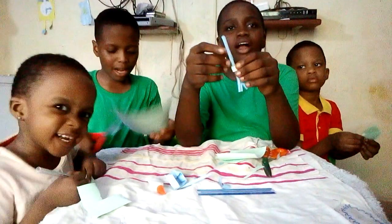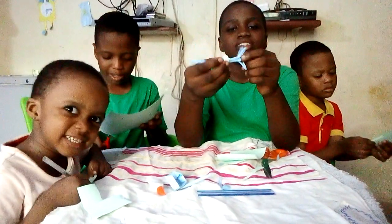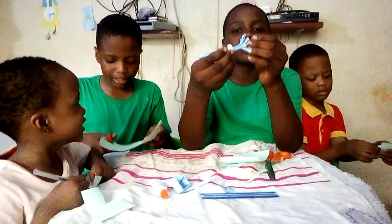Hello everyone! Welcome back to our channel, the Genius Inventor Kids.